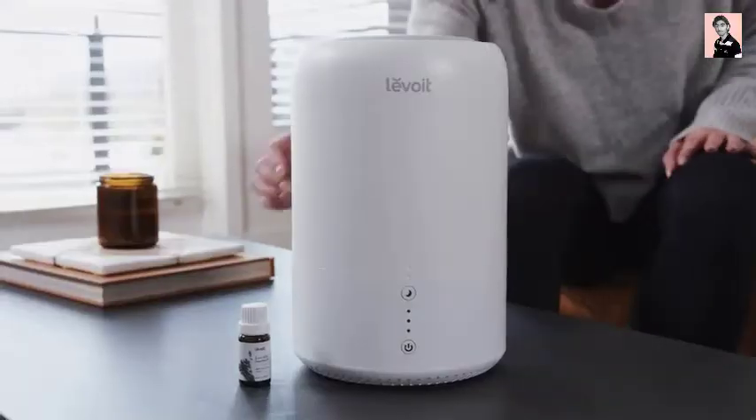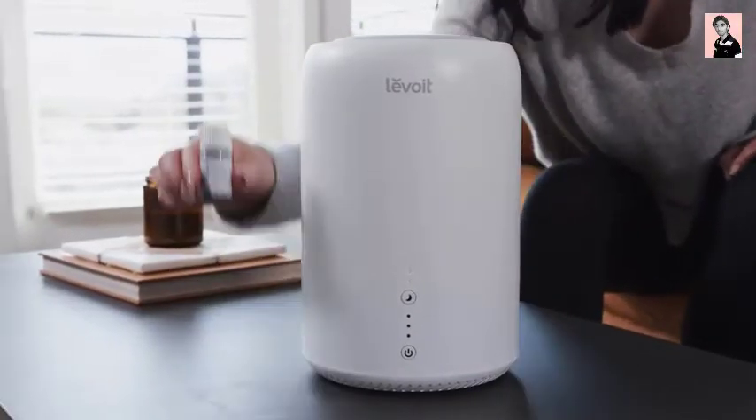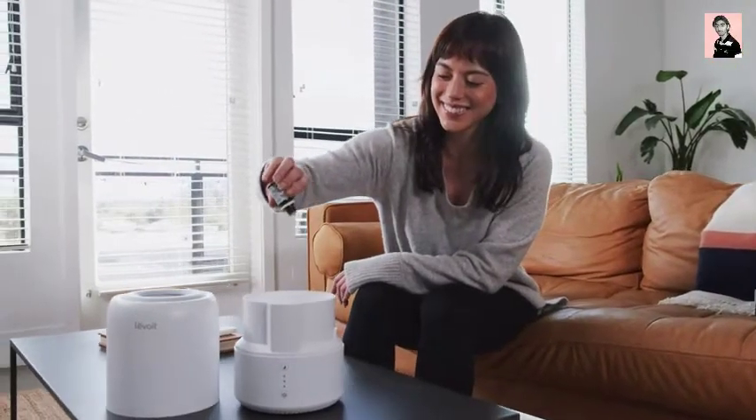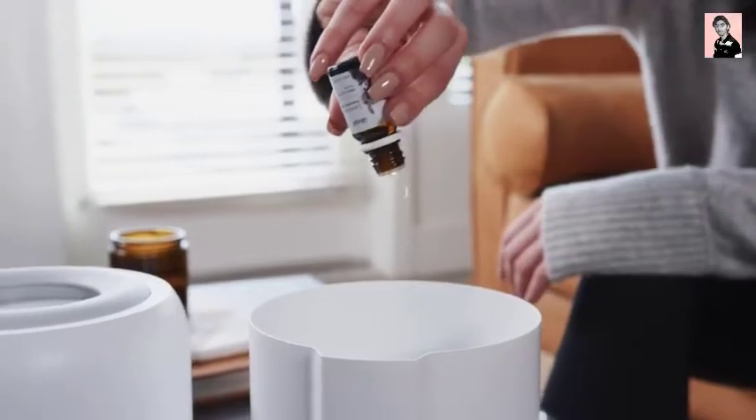The Dual 100 doubles as a diffuser, infusing the air with soothing fragrances. Add your favorite essential oils to the base of the humidifier when you want to relax.